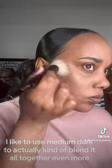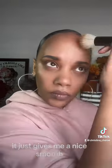Now I'm going in with the same product, but I'm using medium dark. I like to use medium dark to actually kind of blend it all together even more. It gives me a nice, smooth, kind of harmonious finish.